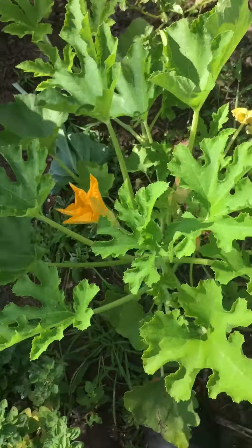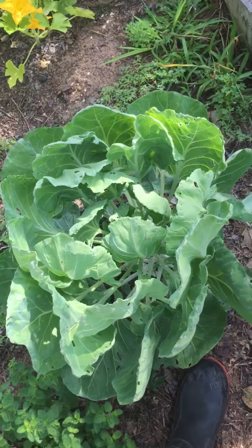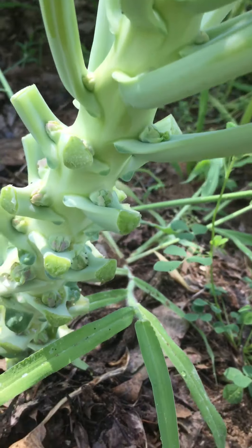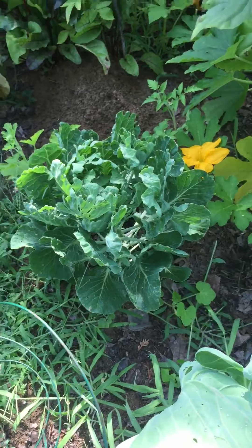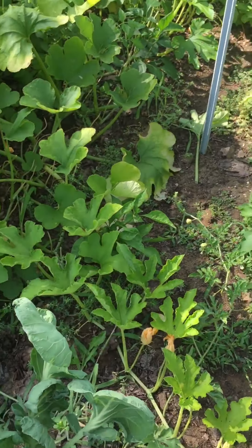Another volunteer squash — I just pulled that, I'm just too nice. Brussels sprouts should be coming on. And then more squash that I just let grow.